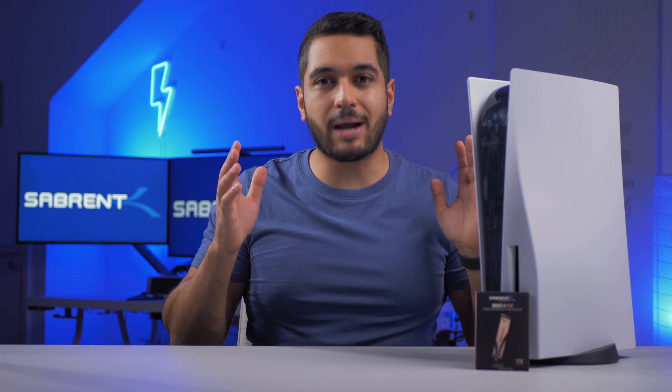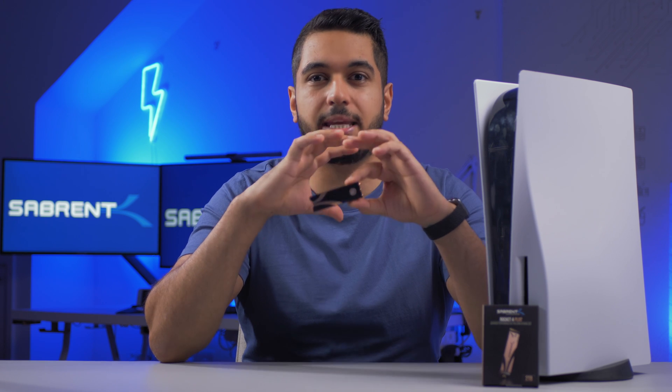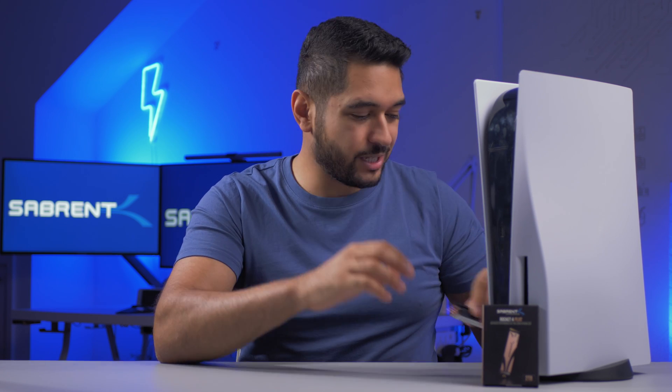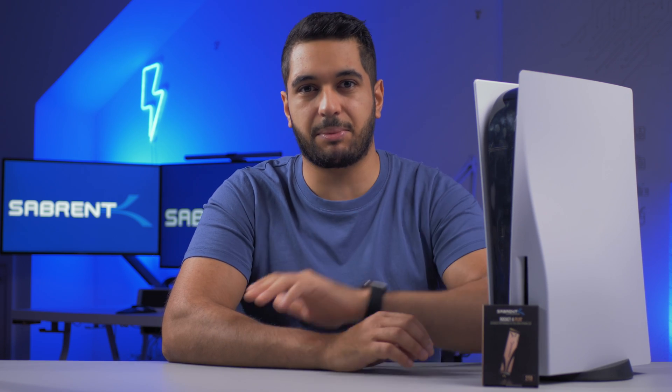However, when you want to install a heatsink, you have two choices. You can either install one of our Sabrent heatsinks, which dissipate heat extremely well but means the SSD cover and the PlayStation cover can't really be reattached, or you have to go for a cheap small heatsink that doesn't perform as well but lets you close up the PS5.